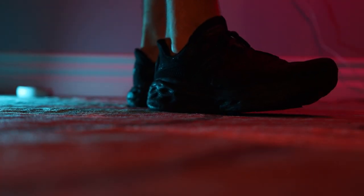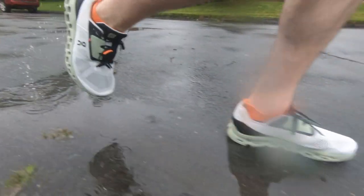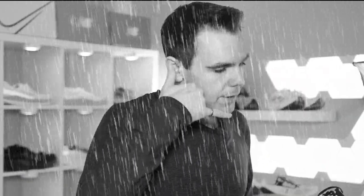Before we get into the specifics of this shoe, I just want to go over the theory of max cushion shoes in general. To me, a max cushion shoe is something that has a whole bunch of foam and that foam is typically pretty soft. What you want to use those shoes for is your long and easy recovery days. It's a great type of shoe to have in your rotation, regardless if you're an advanced runner or a beginner. I actually recommend that beginners get a max cushion shoe, because it's a little bit more forgiving for your legs. It's one of those shoes you can lean on when your legs are really sore.